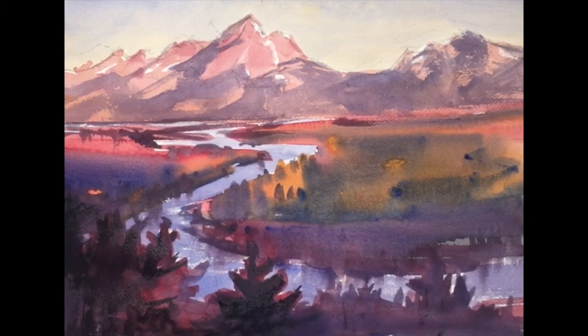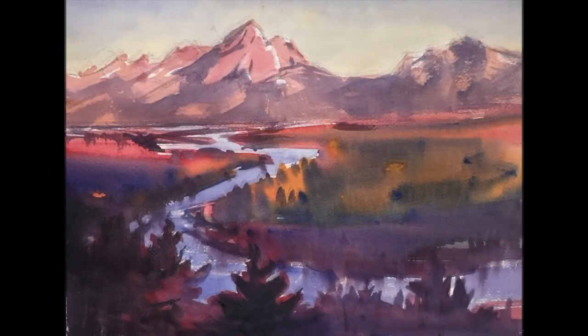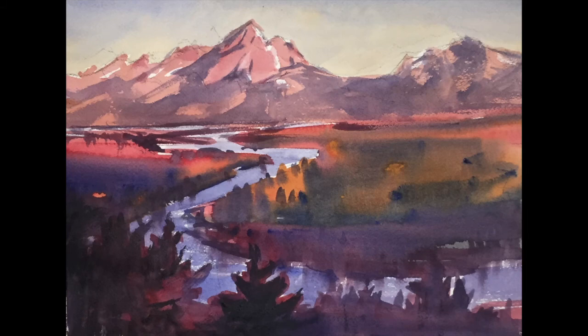And add a few darks in the foreground to finalize the painting. Here it is — this is the final painting, and I believe you can perceive the mid-tone that runs from the bottom all the way to the top, with more contrast up on the peaks.